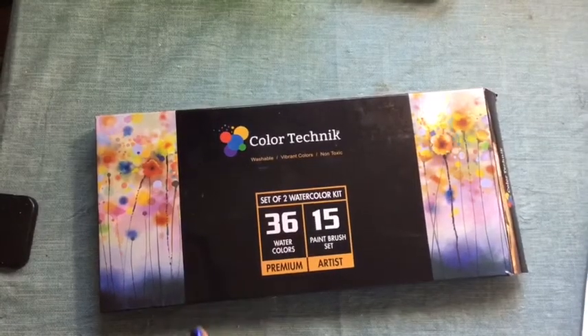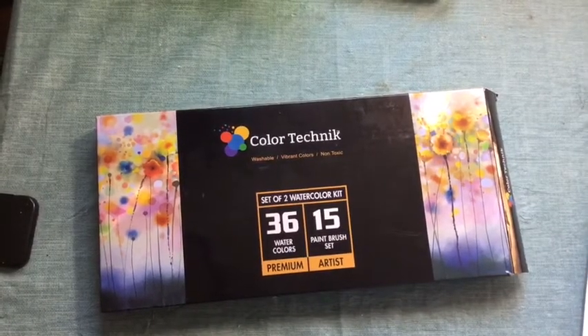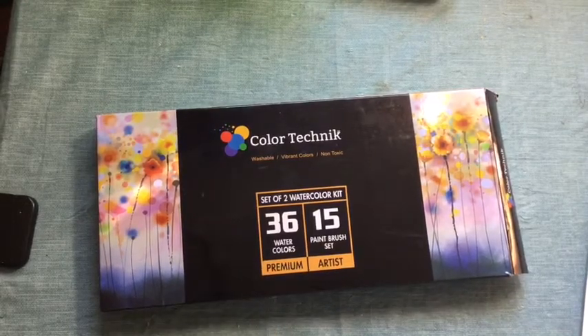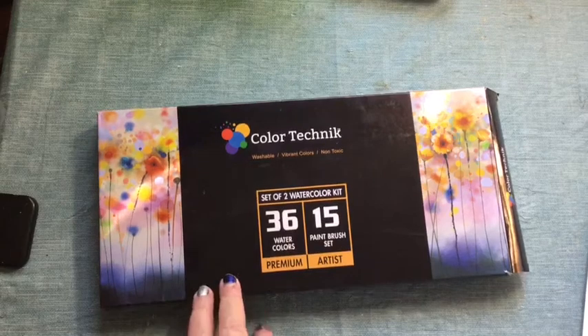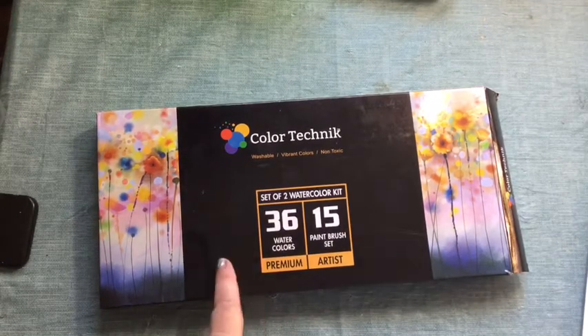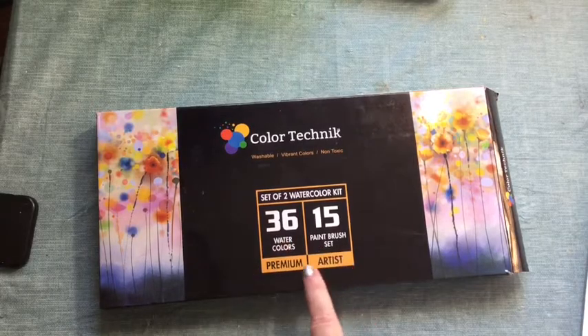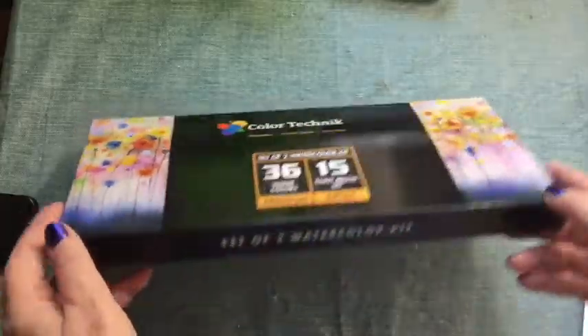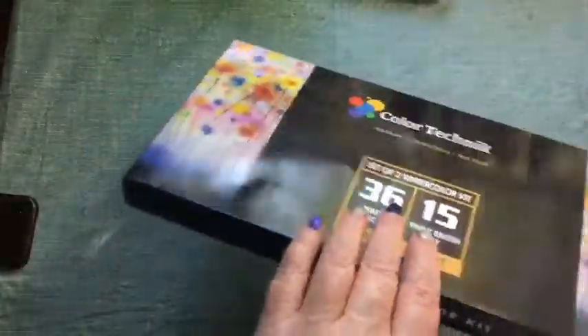Hey, this is Rhonda Del Baccio, the Crafty Blind Girl, and I'm here showing you a first look and review of the Color Technic watercolor set. It has 36 colors and 15 brushes, and that's the box.